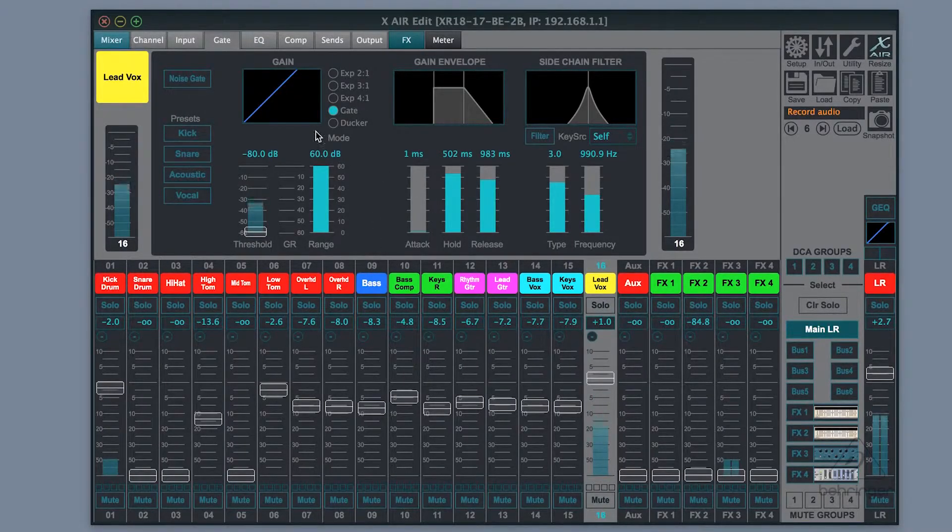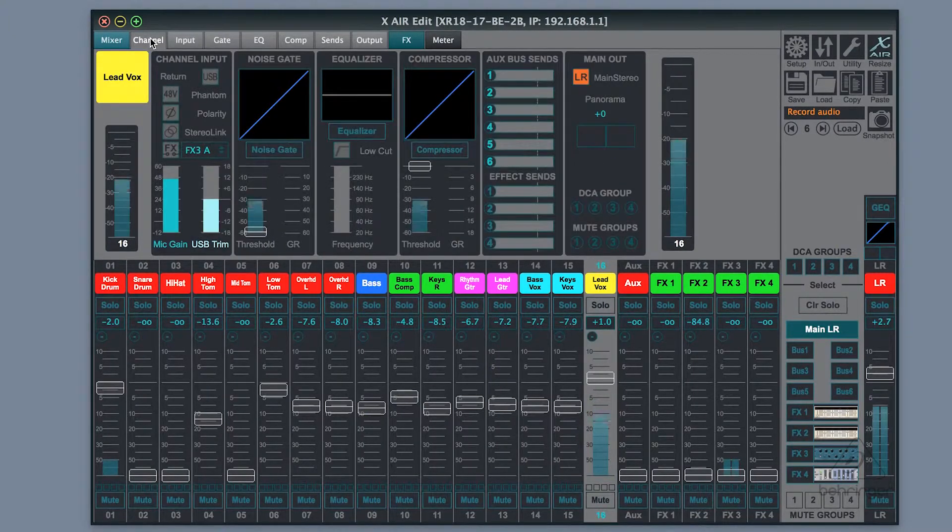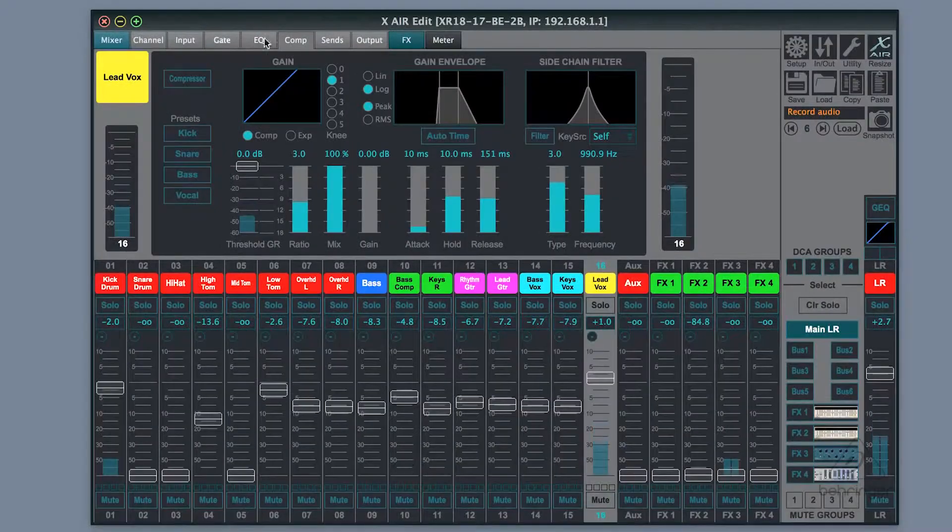So on my screen here, you can see this is on the Xair products. You can see that right here on my channel strip, I have a noise gate, an equalizer, and a compressor. So on the noise gate and on the compressor, the last window on the right is the key source and for side chaining.